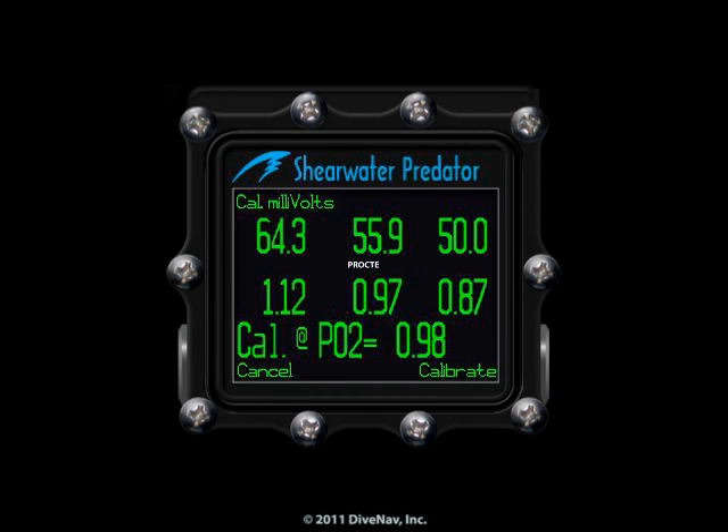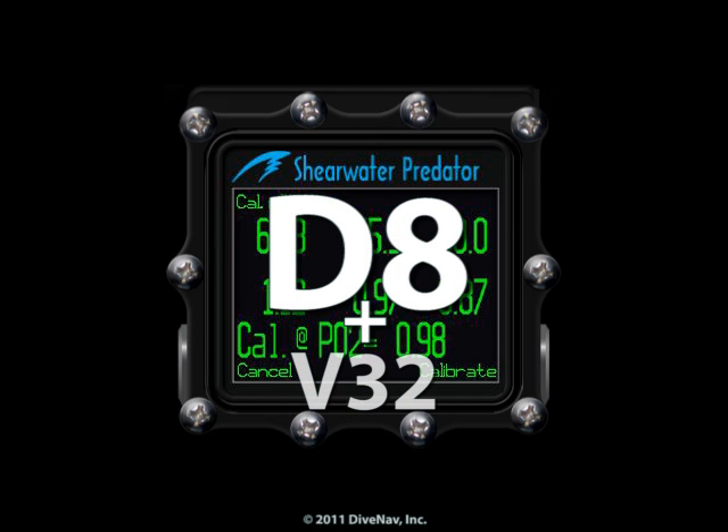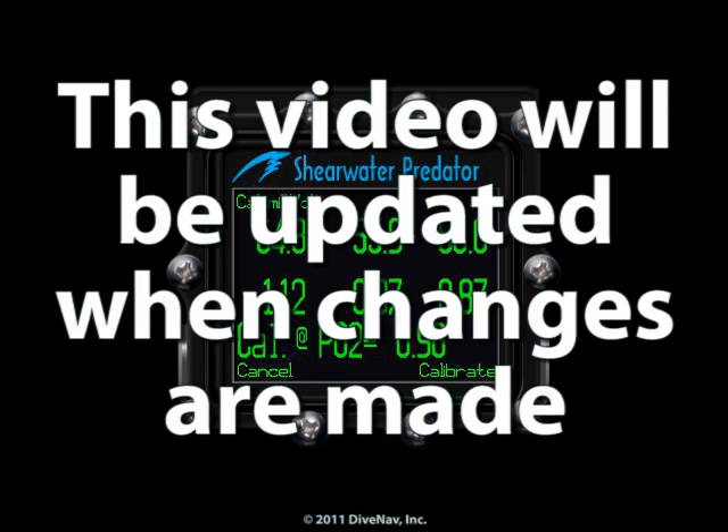This class has been designed for the Predator Proctee, and your model may not include all of the features of the Proctee. This class was also designed using firmware version 32, however we have added the additional features included in the unreleased Beta D8 firmware. Check back here to see details regarding firmware related updates to this class, as we will update this video when changes are made.